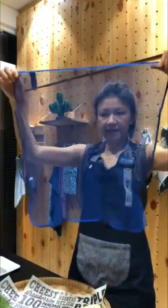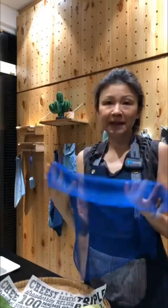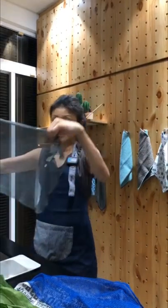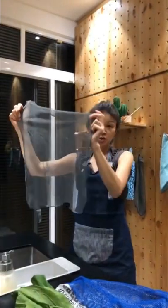This is our dishcloth and it comes in a set of two. The dishcloth is basically to replace your sponges that you use to clean your dishes. I've been using this for more than two years and this is the graphite. So this is the condition of my cloth after two years.